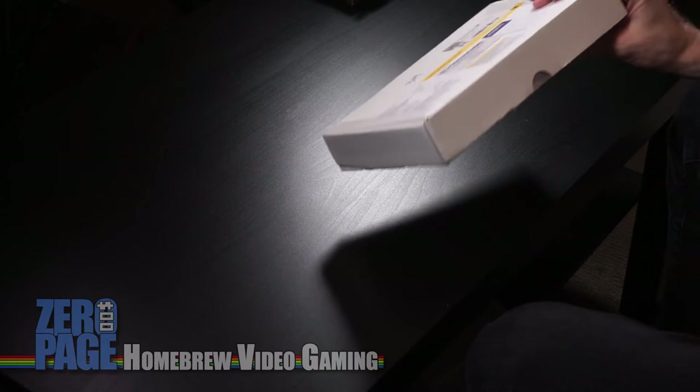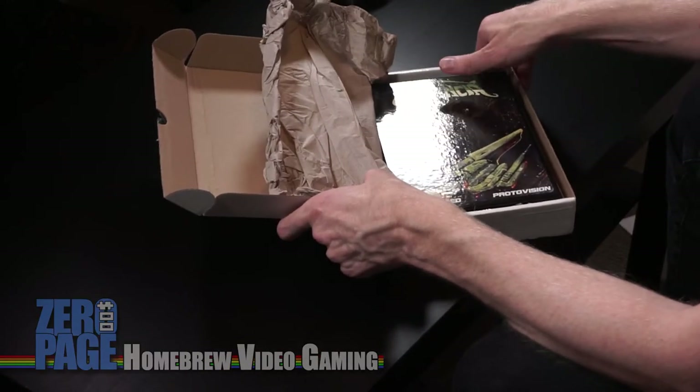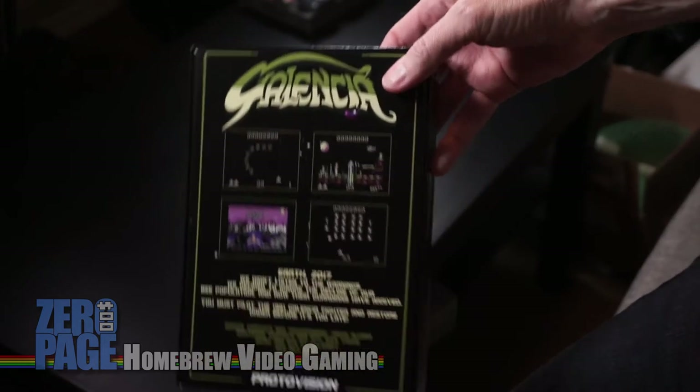This one is from Protovision. Looks like I've already opened this one. We have got the packing slip. Oh yes — Galencia, and this is by Jay Aldred. It's for the Commodore 64. I've been waiting for a Galaga clone for a long time for the C64, because this was the game system that I had back in the 80s at home. Beautiful box. I've been playing the ROM of this and it is just so much fun.